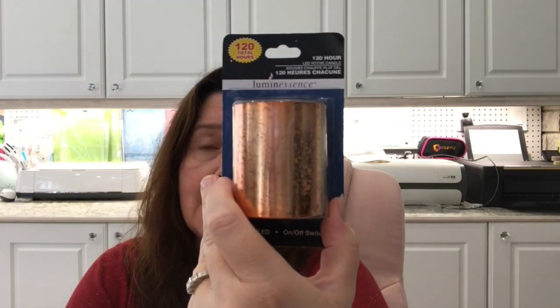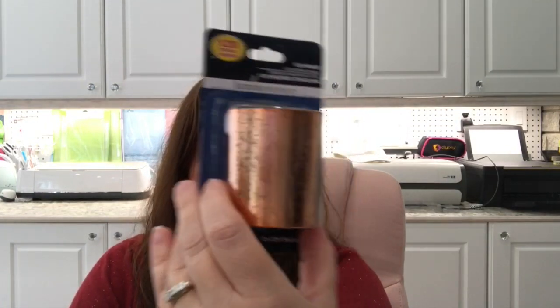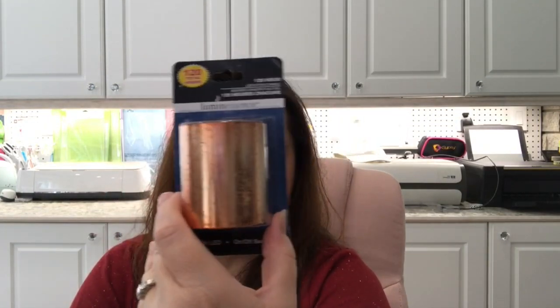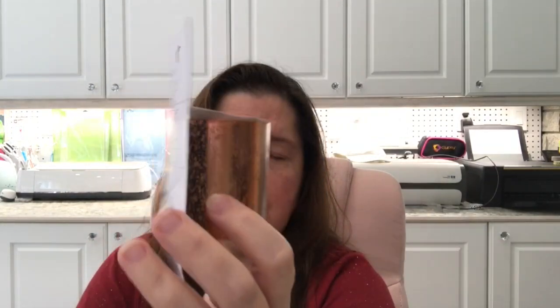They have these battery-operated LED votive lights that are supposed to last 120 hours. I got some in this coppery color — I thought these would be good for fall decor and they're kind of perfect for the time of year.